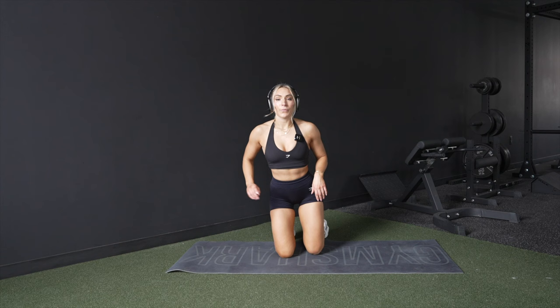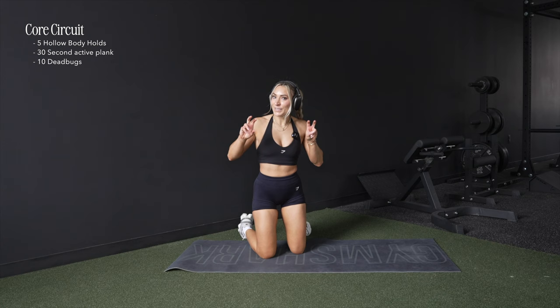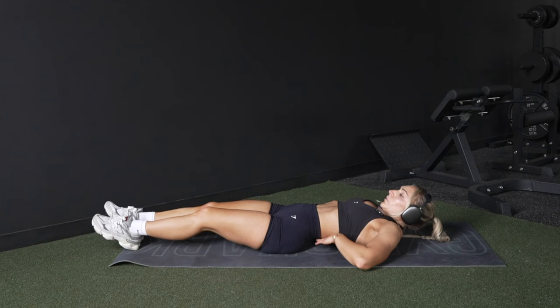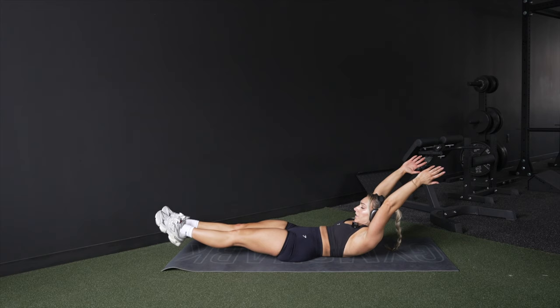We're going to finish this workout with a core circuit — quick and simple. Pull-ups take a lot of core, so we'll do a hollow body hold, a mini plank circuit, and dead bugs. All of these strengthen the core muscles — not just your abs. The hollow body hold mimics the position you'll be in for a pull-up. Try to keep your back flat against the mat — no big arch — lift your feet up and arms overhead.